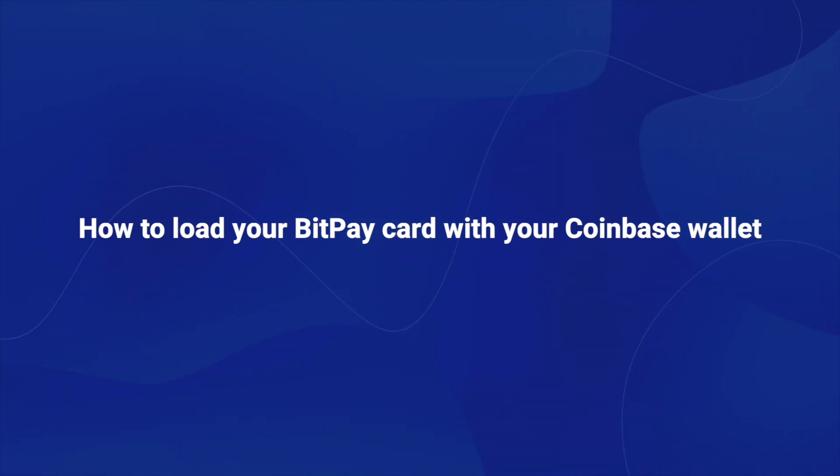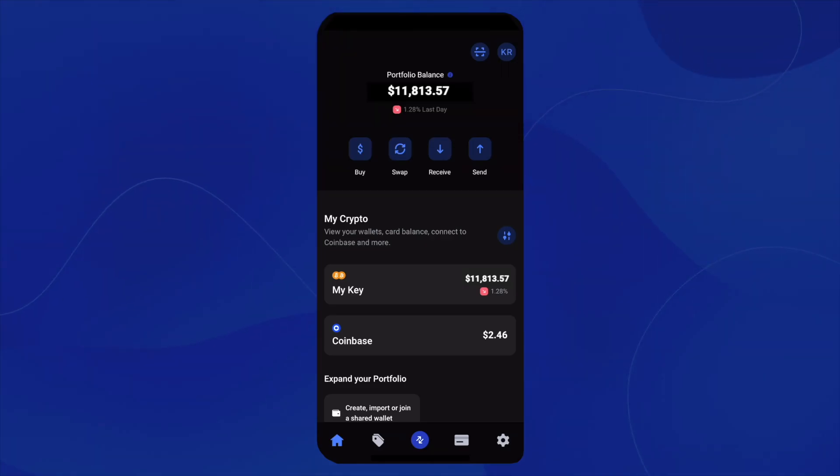In this video, I'm going to show you how you can load your BitPay card from your Coinbase account. Once you have your app opened, you're going to click on the card icon at the bottom of the screen.